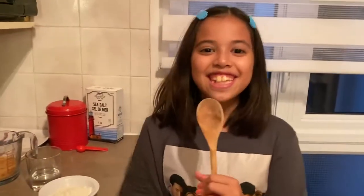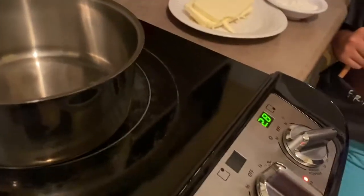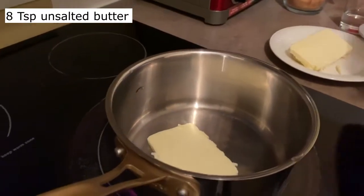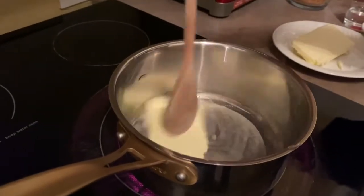Now we're going to make the sauce. Put the stove on medium heat. The first thing you're going to need is 8 teaspoons of butter — put it in the pan and mix it.